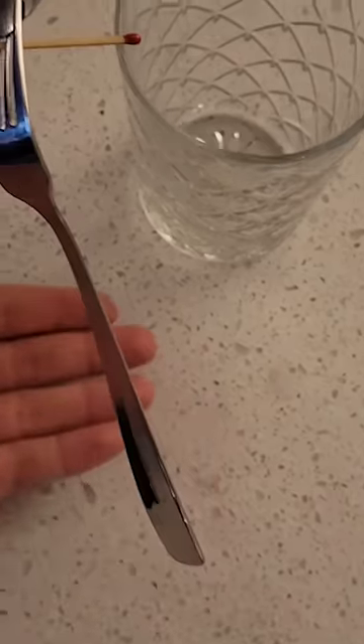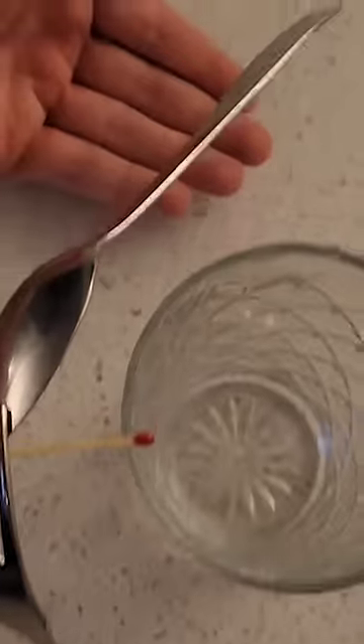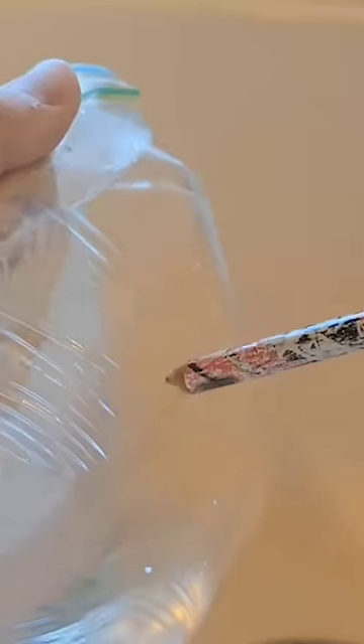You actually can balance a fork and spoon like this because the center of gravity is right on the point of contact with the glass. This ziplock bag video was fake — the clip of me pulling out the pencil was actually put in reverse.